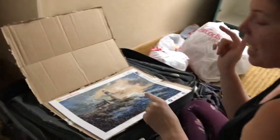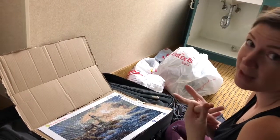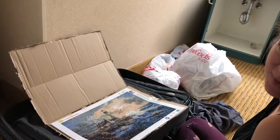The next step from here is I need to get something to seal it, and then take it to Michaels to get a frame. We'll keep filming all of that and put it in the video so you can see every step.